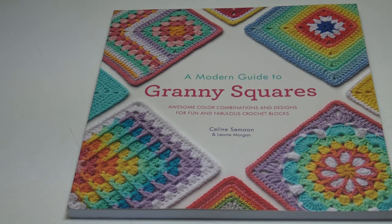Hello everyone, it's Glenda and welcome back to my channel, Creative Grandma. I have an exciting book review for you today. This is called The Modern Guide to Granny Squares — awesome color combinations and designs for fun and fabulous crochet blocks.